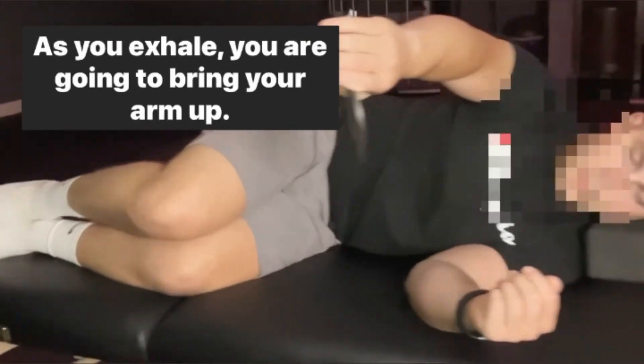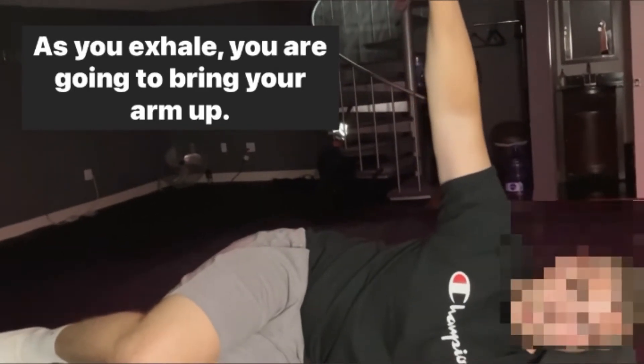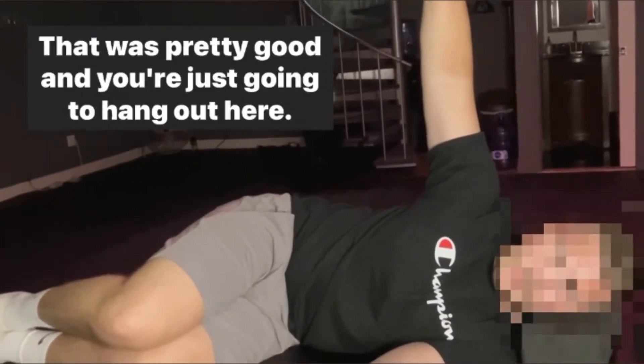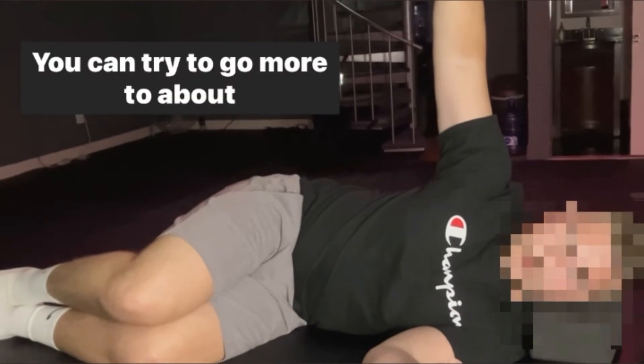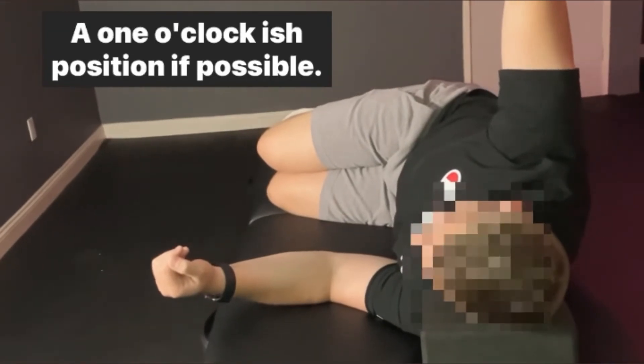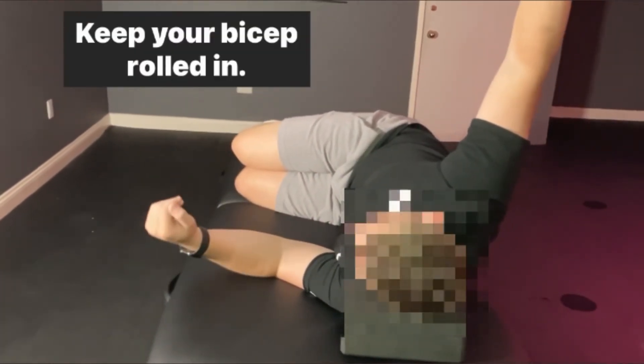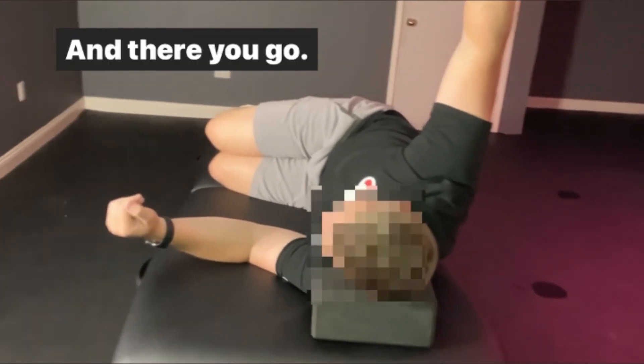That was pretty good. Just hang out here — you can try to go more to about a one o'clock position if possible. Exhale, keep your bicep rolled in. And there you go.